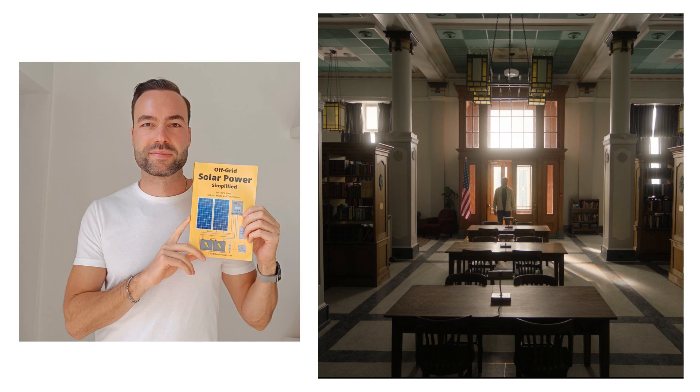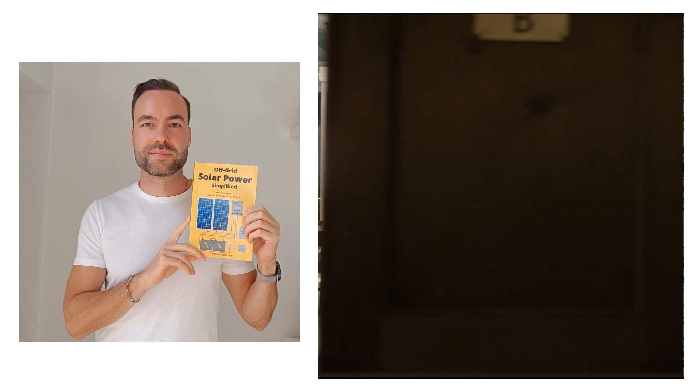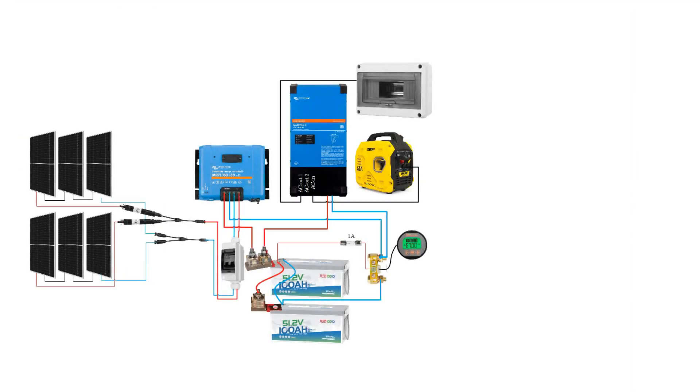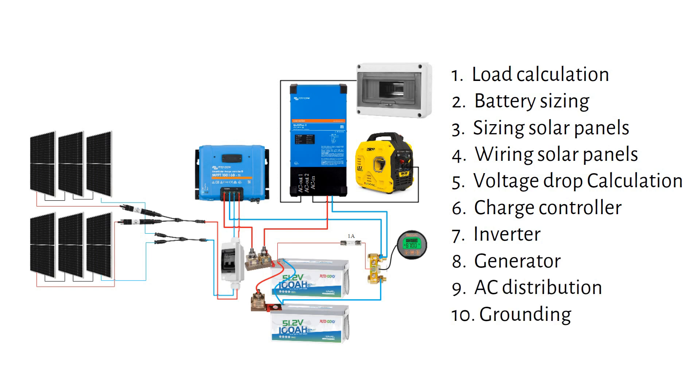My book Off Grid Solar Power Simplified was featured in the TV series Earth Abides. In line with the TV show, I will show you how to design a reliable solar system for your off-grid cabin. This is a sneak peek of the system we are going to build. I will cover this system in these 10 easy-to-follow steps. By the end of the video, you will know how to design a system that powers your fridge, lights, and other essentials year-round. Let's get started.